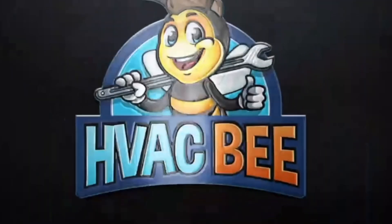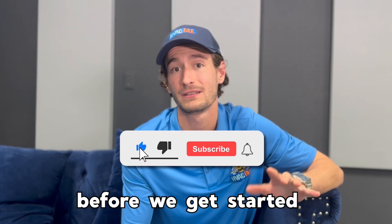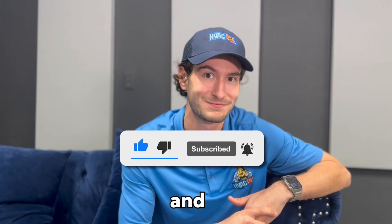Hey, what's up guys? Adam Stasovich here with HVAC Beat. Appreciate you taking the time to listen in today. Before we get started, don't forget to like and subscribe below, and thanks for watching.